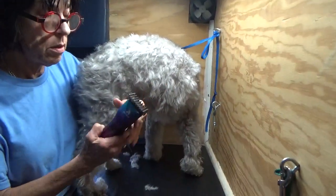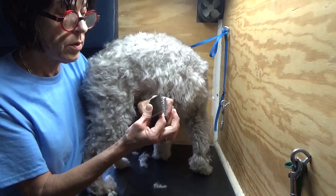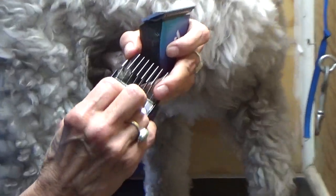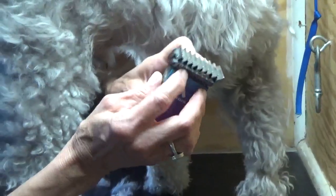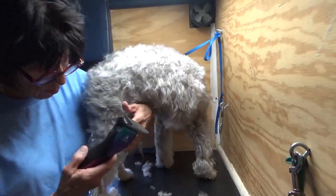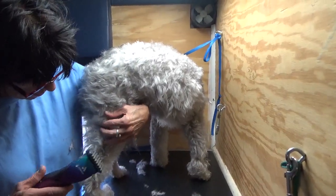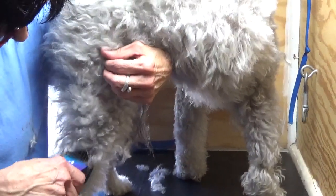Now we've flipped the blade. To change them, you just push them forward and pull them off — they snap on, they're spring-loaded. If you break that spring, they're pretty much done. If you bend them, you've got to get them back in place perfectly or they'll catch on your comb and break the teeth on your blade. So I'm going to snap this on — just pull it forward, push it on. This is our summer cut. So she says, 'Okay, well how about a summer cut?' She doesn't understand what this dog has to go through.